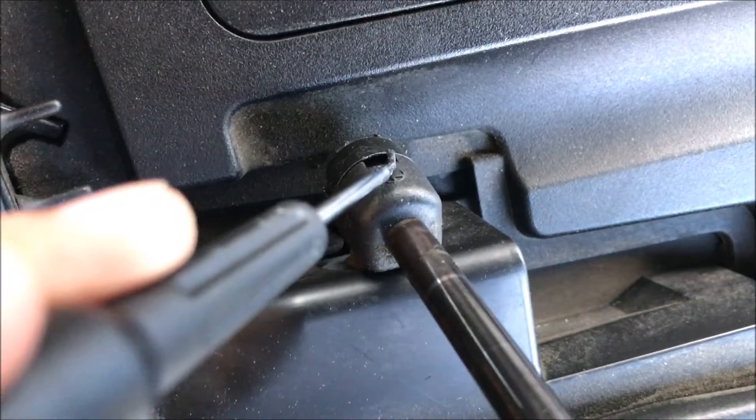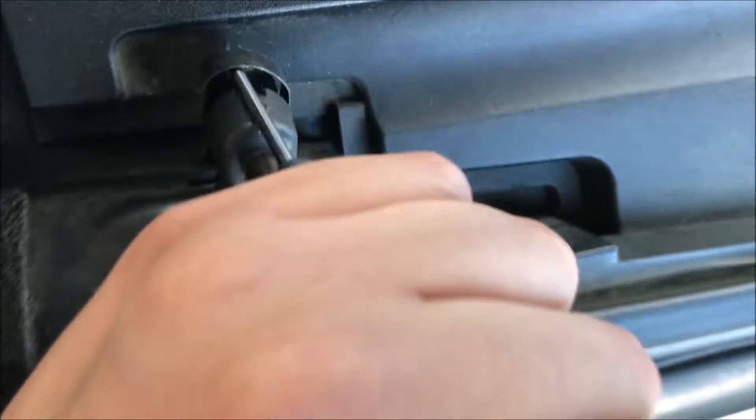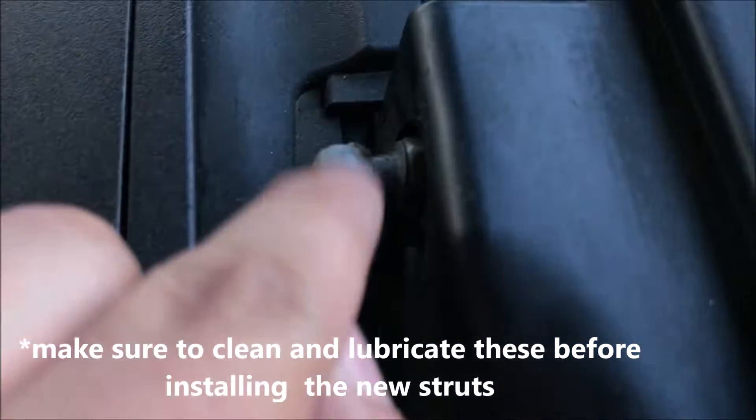Something like this — just like that, and then just push it and it will come off. That's it. So I'm going to put the new ones.